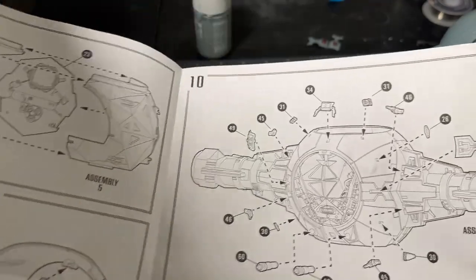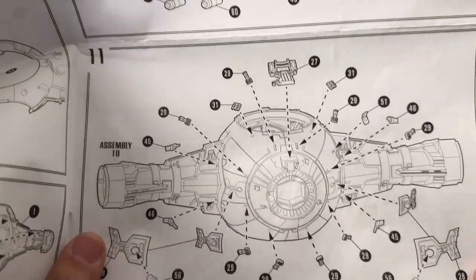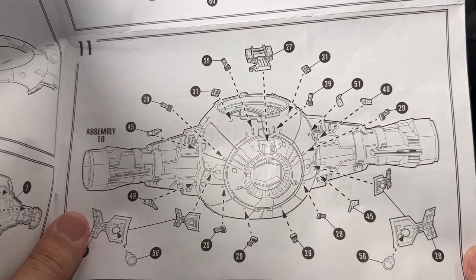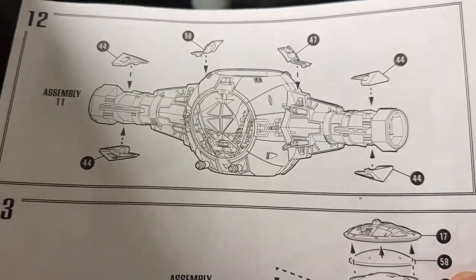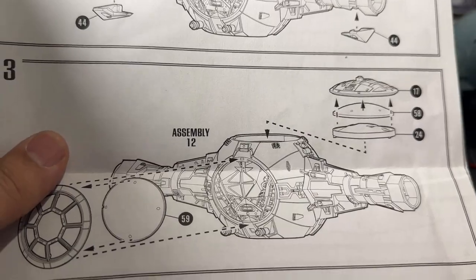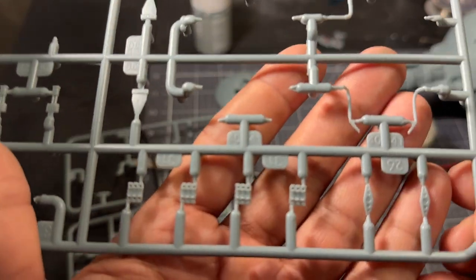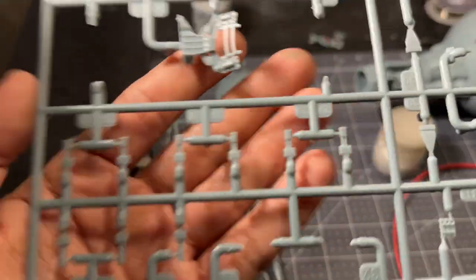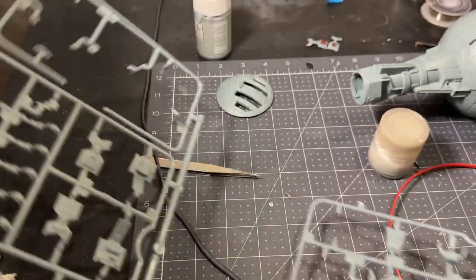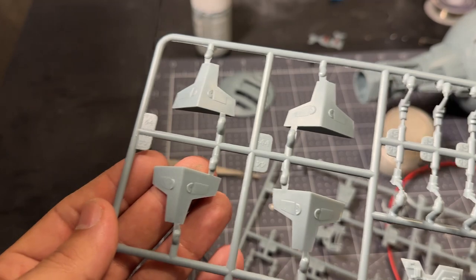Let's take a quick look at the instructions, because I want you to understand how many little greeblies and detail parts are about to go on this TIE Fighter. Just all sorts of greeblies and little kit parts are going to cover this thing up, and at the end we're going to have some larger parts that cover up some of the seams. We'll really see what they add when we have them on the model and a coat of paint on it. I'm going to take some time off camera to add all these little greebly parts and I'll be back with that.